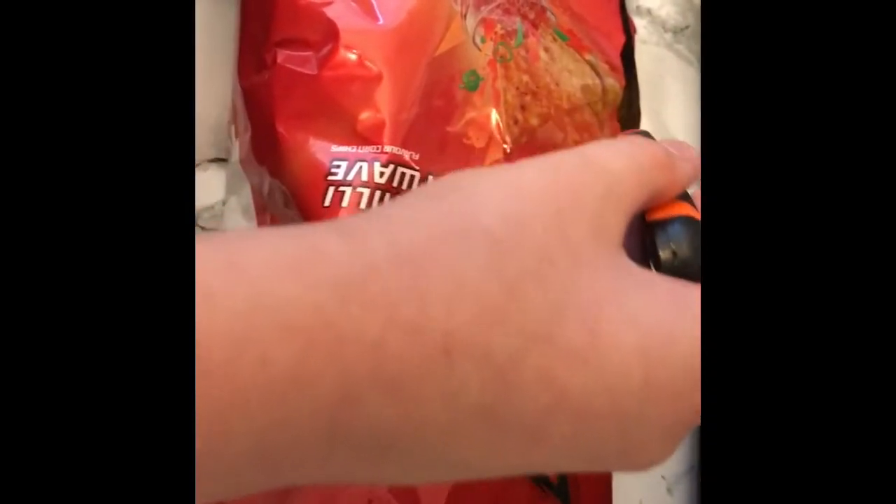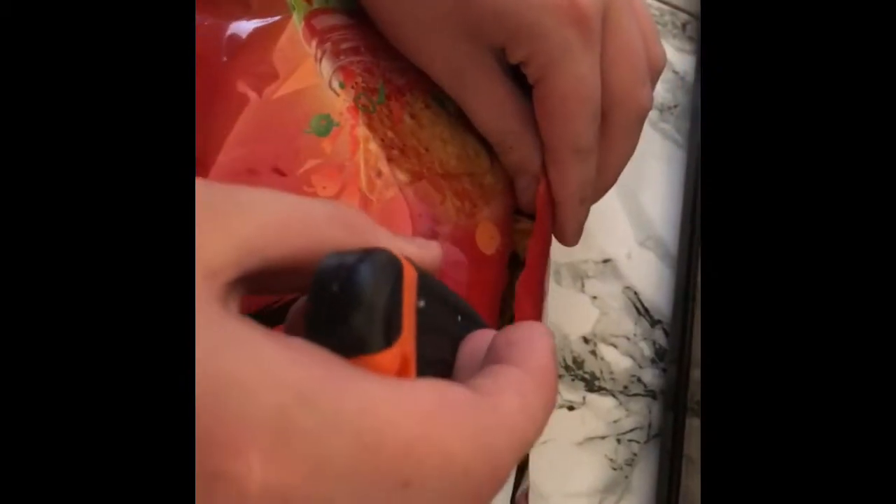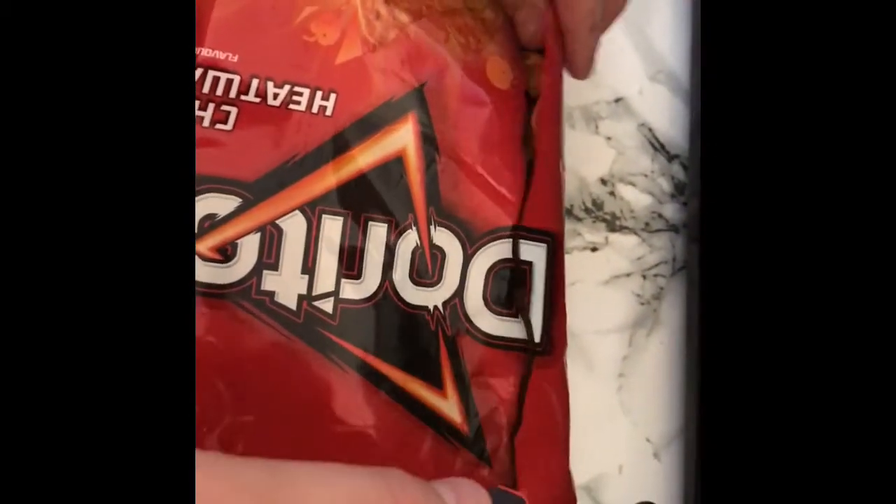Yo guys, it's your boy KJS and today I'll be showing you a life hack — what you could do with a pack of Doritos if you're with a couple of friends or one friend and you want to share it. So what you do is grab a knife and make a square cut so it's got a box.